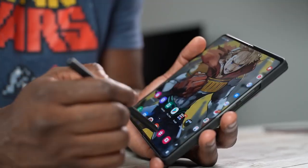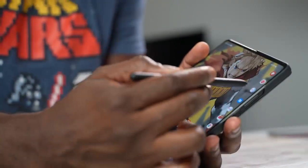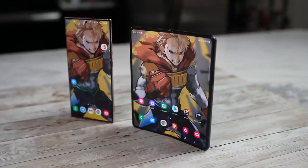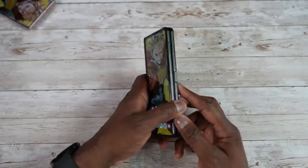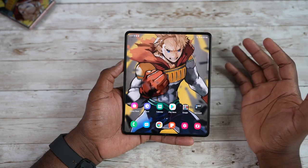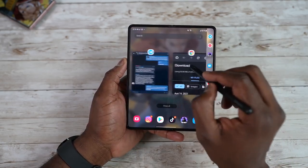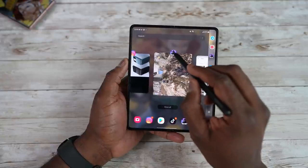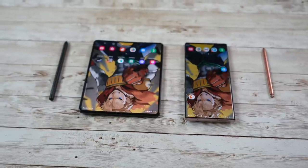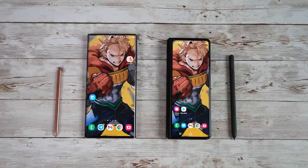The S Pen brings a lot of functionality. Moving over to the Z Fold 3 — it is slimmer and lighter than the Z Fold 2 from last year. We have 120Hz LTPO displays on both the cover display and the internal display. This year we also have S Pen support, which works only with the internal display. The cover display gives you 6.2 inches versus 6.9 inches on the Note 20 Ultra, so it feels a little awkward to some.